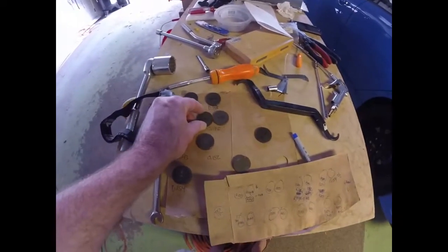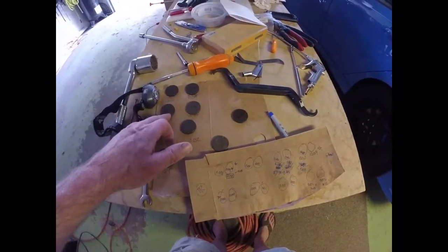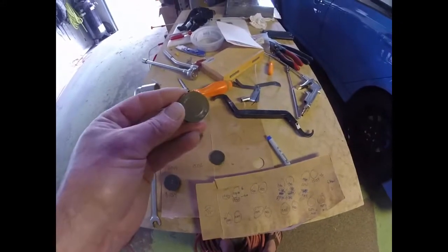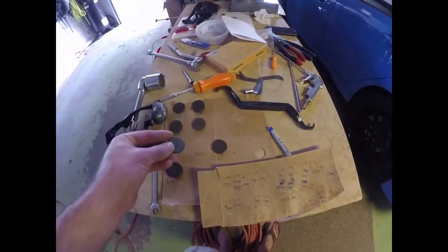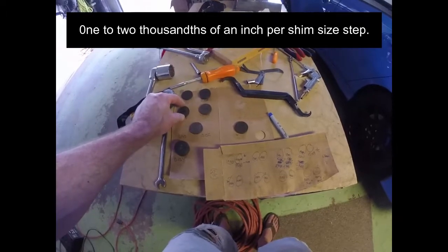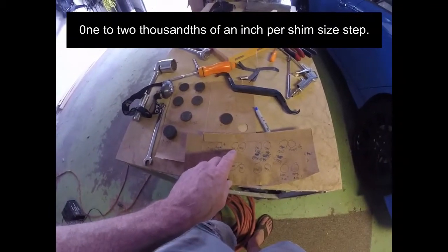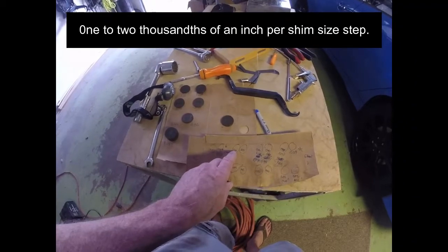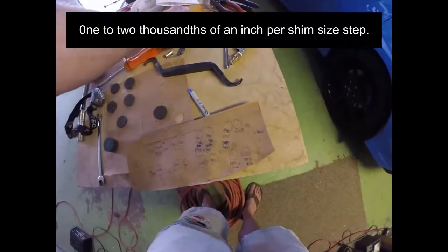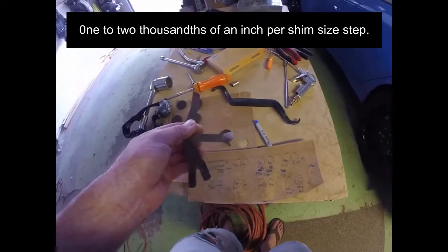The way it works is these shims — the last two numbers go by fives: forty-five, so I'm missing a fifty here. Here's another forty. This is a 3.6. Sometimes you're missing them and you have to measure them out. Basically, every step up — from a forty to forty-five — you have about 0.001 or 0.002 difference. So that's the difference between a thirteen and an eleven with one shim.